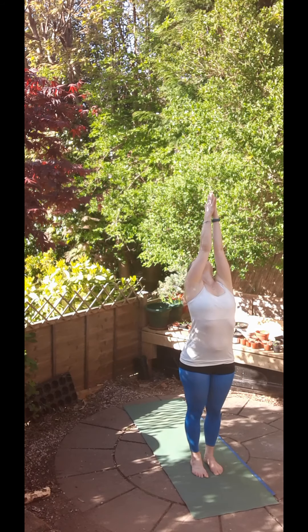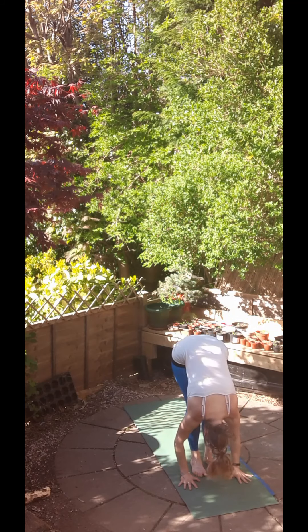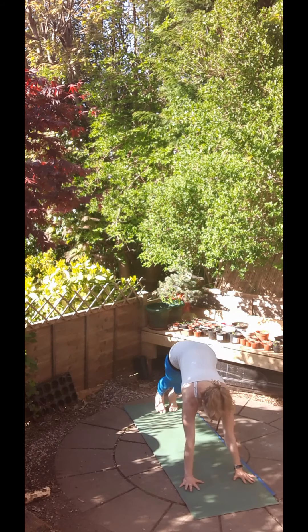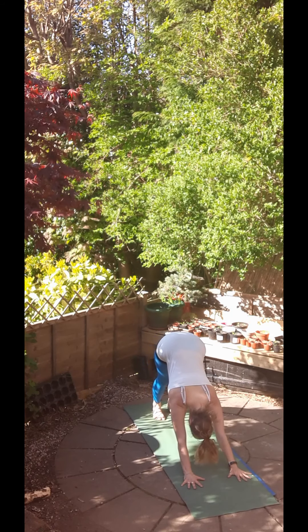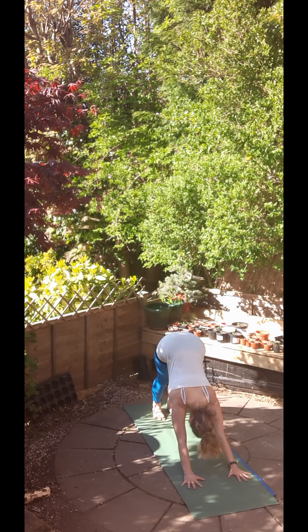Next one. Inhale, raise the hands. Exhale, bow forwards. Inhale, halfway up, long flat back and exhale, Chaturanga Dandasana, elbows in. Inhale, upward facing dog and exhale, downward facing dog for five breaths. Pushing the mat away from you, you can send yourself further back into this posture.